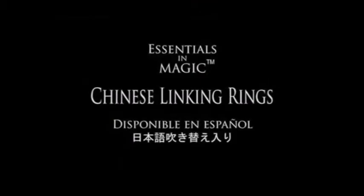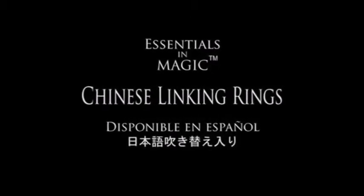If you have ever wanted to perform the Chinese linking rings properly, then this essentials video is for you.